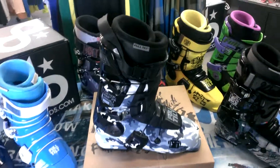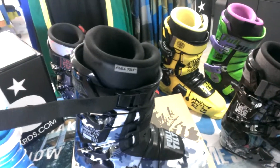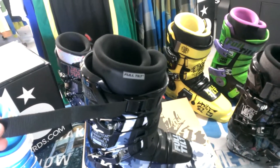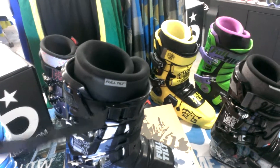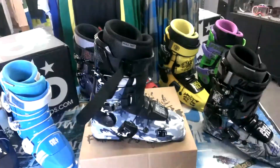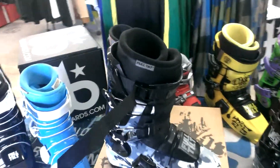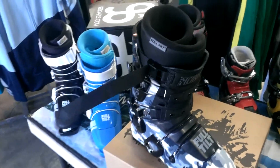It also has this power strap right here, which is awesome — it's a new feature to the boot. What it does is it helps tighten down this top strap. Unlike a traditional velcro style strap at the top, it helps really yank it down and make it just as tight as the rest of the boot.